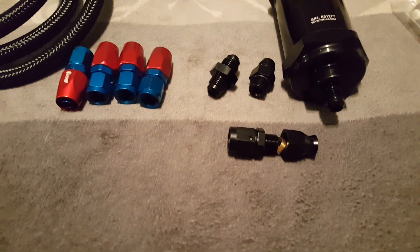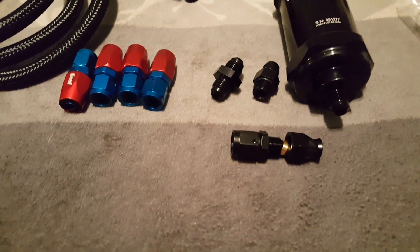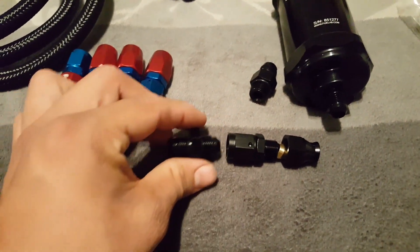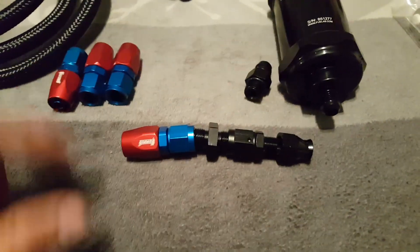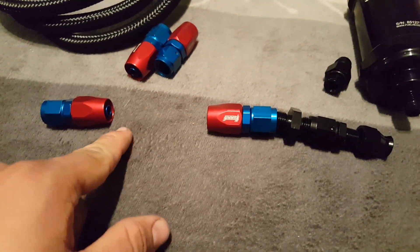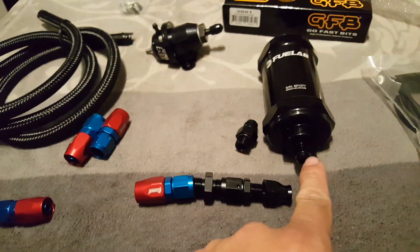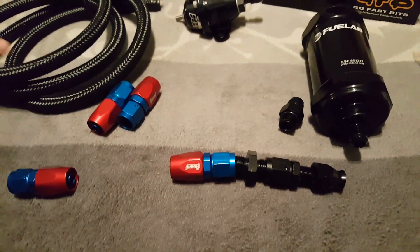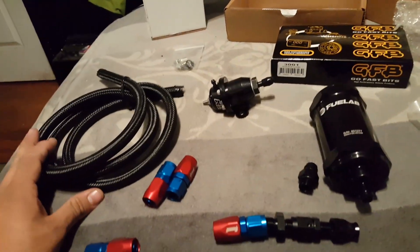From the female end, you're going to need a double male so that you can use an AN hose end onto it. If you could imagine, this here is your fuel filter inlet — this will plug into the bottom of that. Then you have these other two fittings to go to your outlet. This here is a 6-AN nylon braided fuel line compatible with all types of fuels — methanol, ethanol,